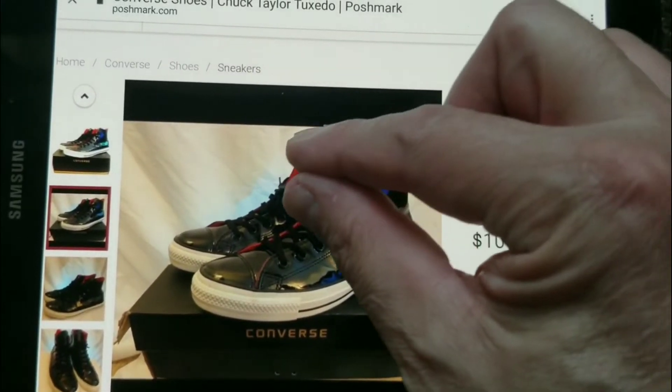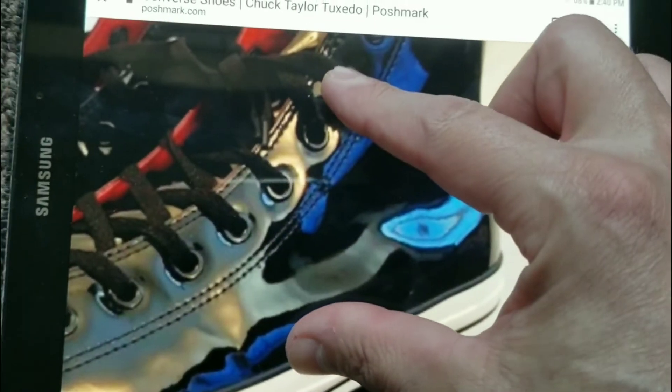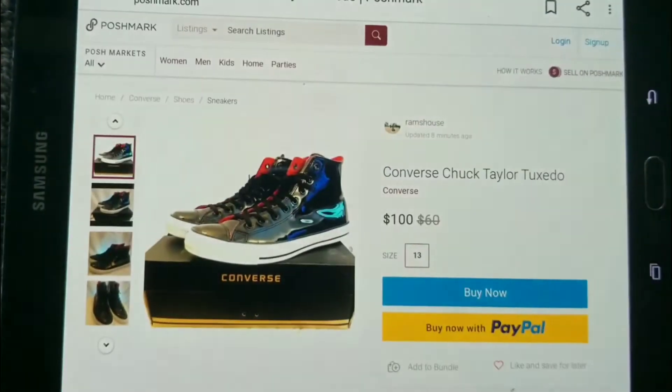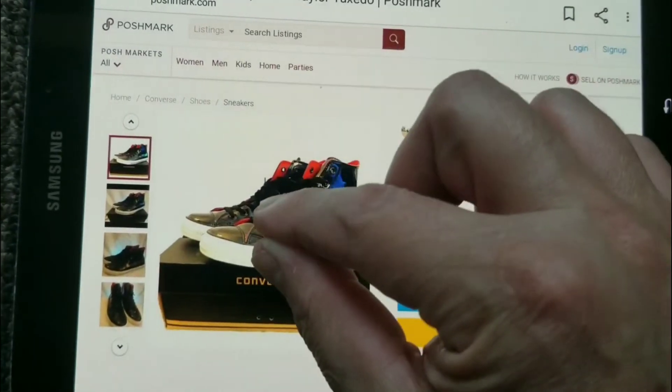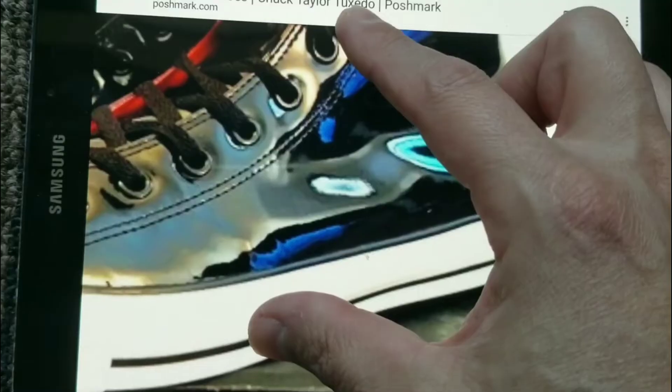Hello everyone and welcome to Streamatech Now. Do you ever have a problem zooming in and out when you're shopping online on specific pictures? You click a picture, you go to pinch it so you can get a better look at it, and it freezes. You cannot zoom it to make it bigger.